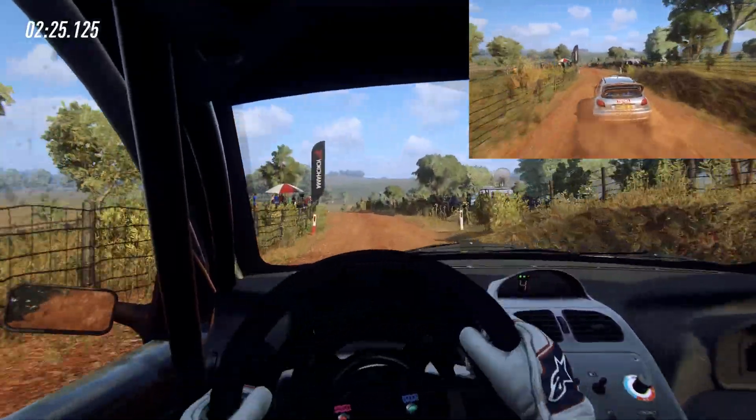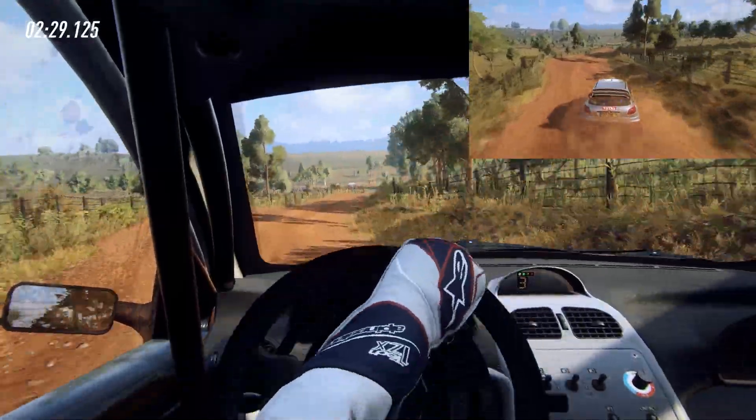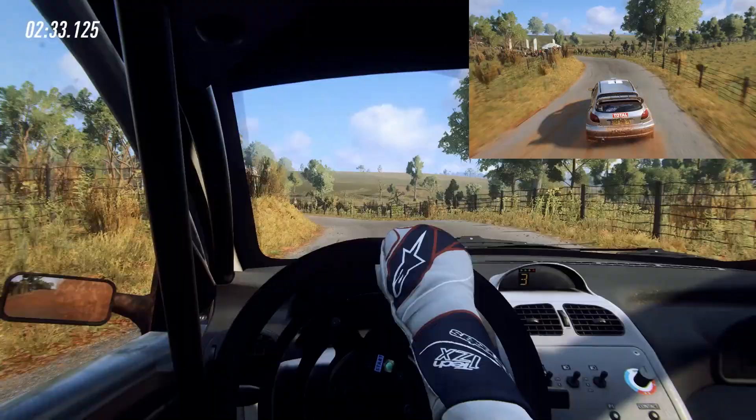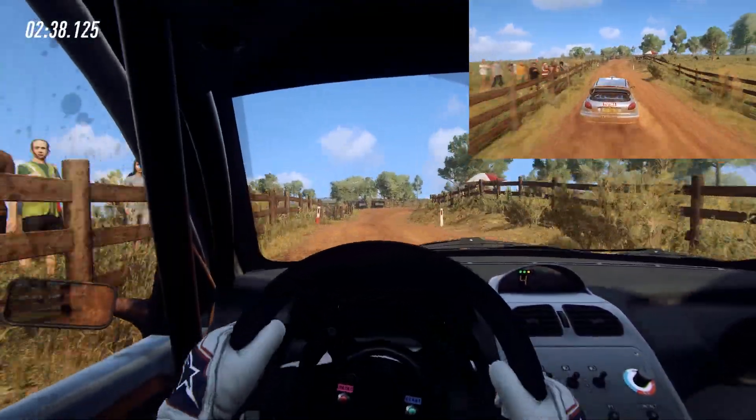Into 4 right long, tightens over a crest, 30, tarmac, 2 left, tightens over a bridge, 80, gravel, 3 right long, opens to keep middle over a crest.